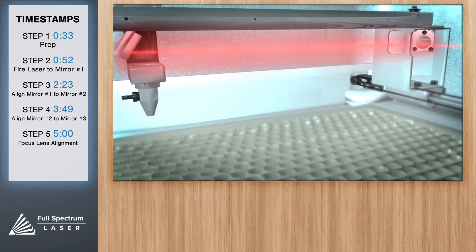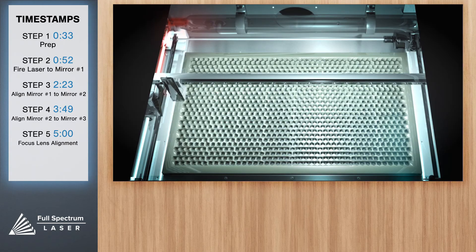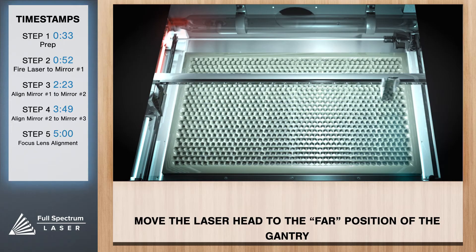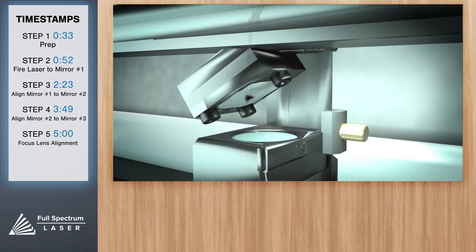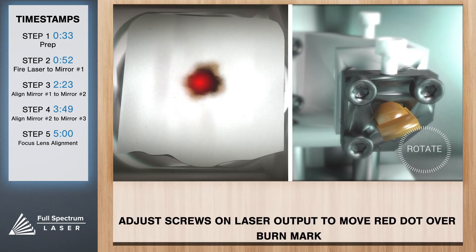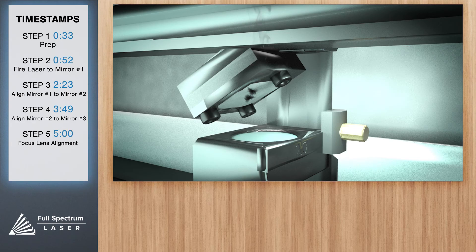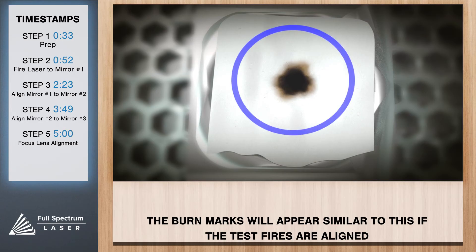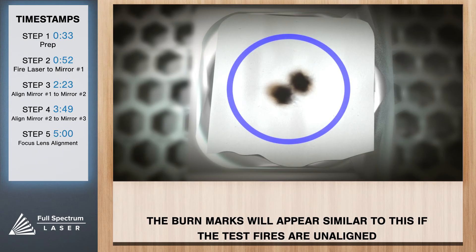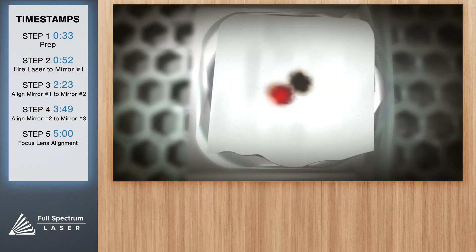The third mirror is on the laser head itself and moves along the X gantry. Place a piece of thermal paper on top of mirror three. Position the X gantry in the center of the work area with the laser head to the furthest right, close the lid, and test fire. Carefully adjust the red dot diode on top of the burn mark, then reposition for the close test fire. There will be two observable burn marks on your thermal paper. If they don't overlap, you'll have to adjust mirror two — remember we're adjusting mirror two and not the red beam diode. Position the screws on mirror two so the burn mark is under the red dot diode.